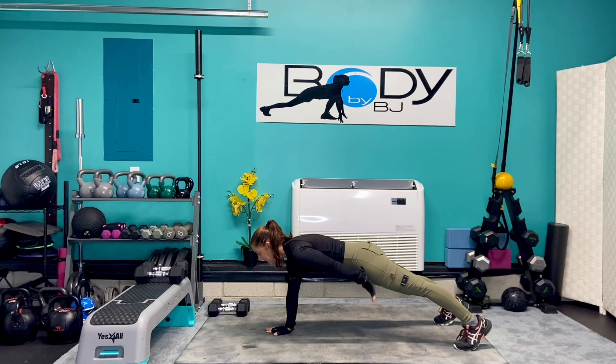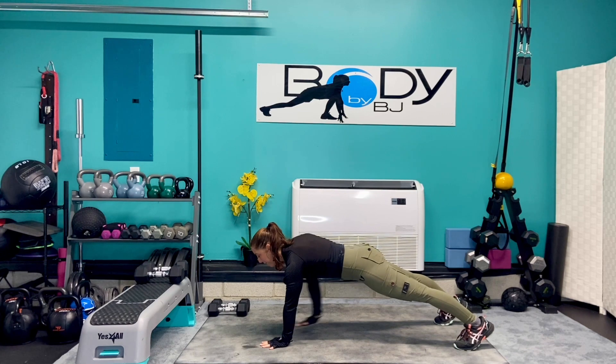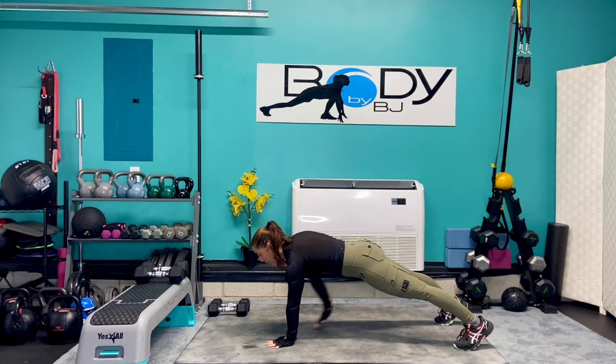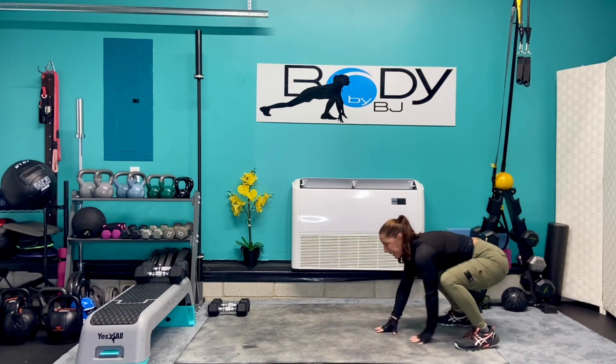We're gonna go eight more — eight, seven, six, five, four, three, two, and one. Let's crawl it all the way back up.